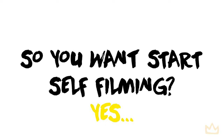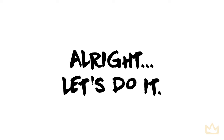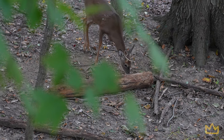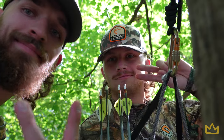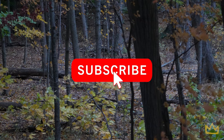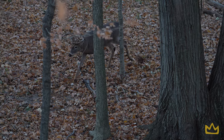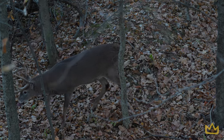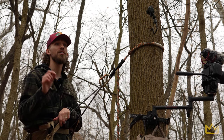So you want to start self-filming? Let me guess — you've been hunting for a while and you want to start recording your hunts. Either you want to start a channel, or you just want to watch your shot back, or it's just fun to document the experience. Regardless of the reason, you want to know what the best equipment is, how to set it up, what's the easiest way to do it, and how to get crisp, clean footage. We're by no means experts, but we've been doing this for two years and we have some recommendations for you, so stick around. Today's episode is all about self-filming and filming your hunts.